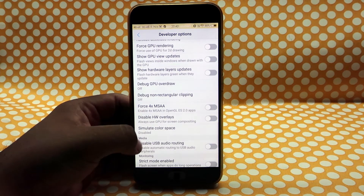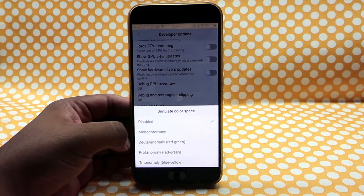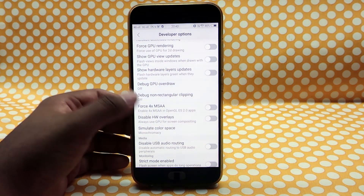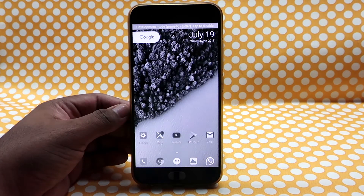Select the 'Monochromacy' option. Once that option is enabled, your whole phone — the OS basically — becomes black and white, through and through. After that, you can use any of the apps available on the Play Store to get a yellow tint over your display.